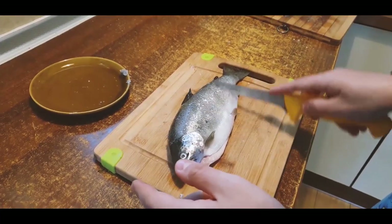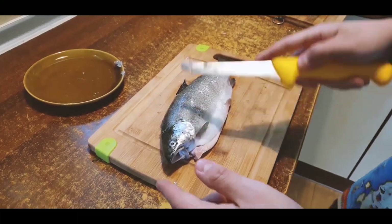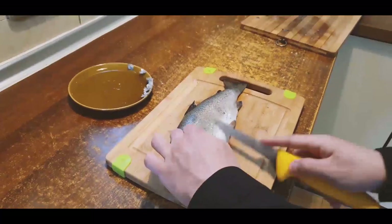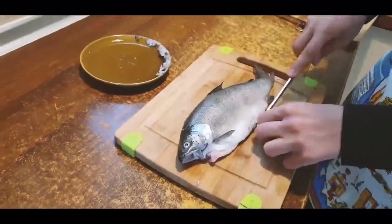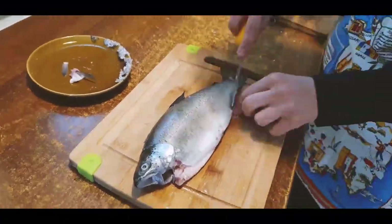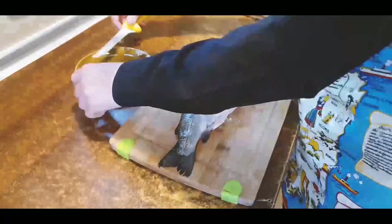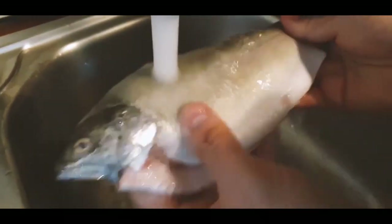Now we need to clean the fish. We can also remove some small fins. After we clean the fish we can wash it.